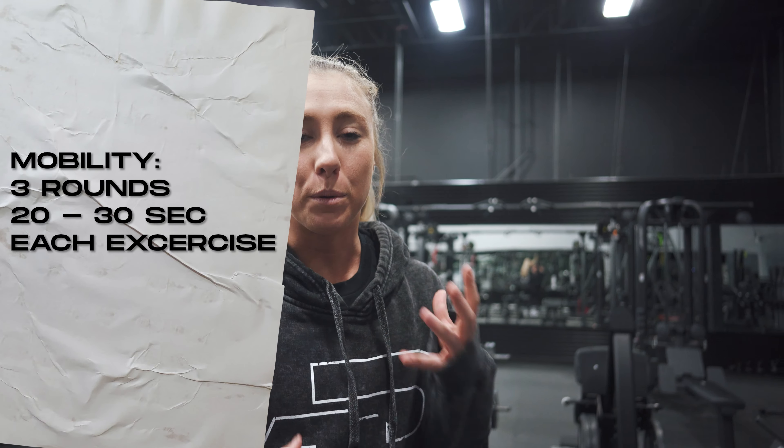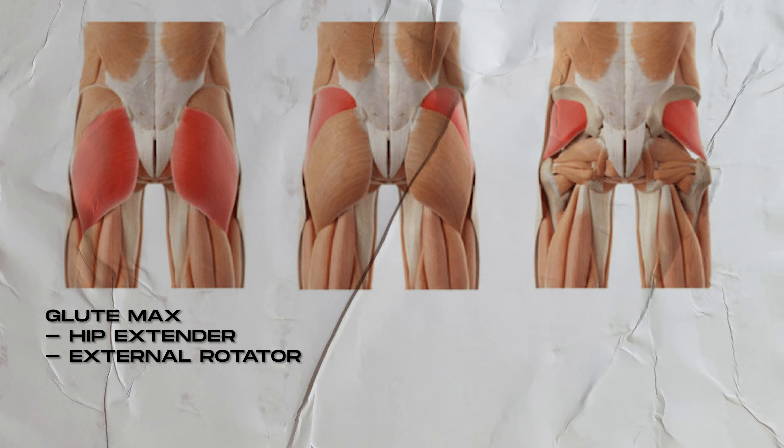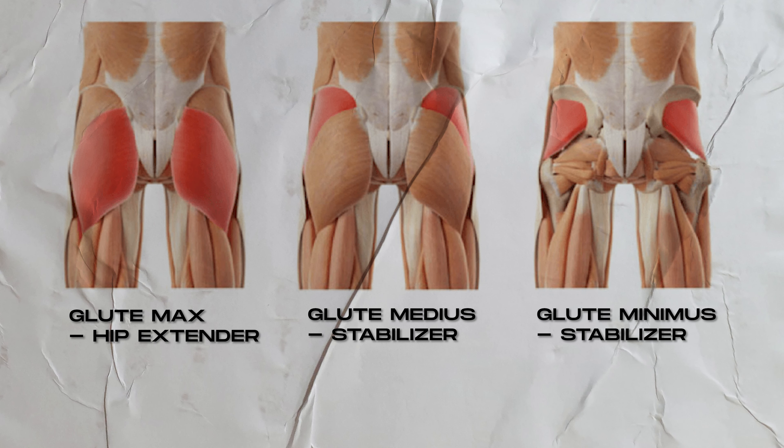Three rounds of that mobility work and then we're going to move into stability work, working the proprioception of our glutes. We have three different glutes: the glute max, which is a big hip extender and external rotator — a really powerful muscle and the one we often look to grow in training. We also have two smaller glutes that are more stabilizers of the hip, helping keep our pelvis stable and straight. Those are the ones we work in these stability warmups to ensure a stable pelvis, so we can put more tension along the glute max and avoid injuries further down the chain in the hips and knees.